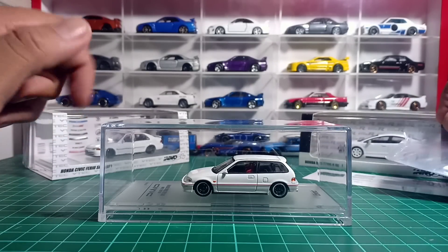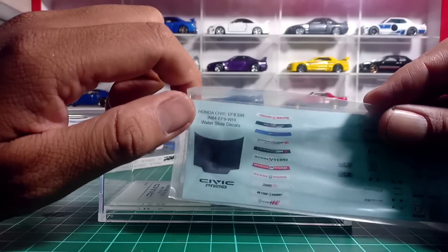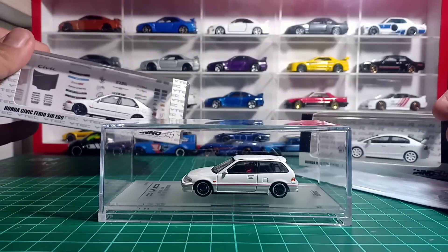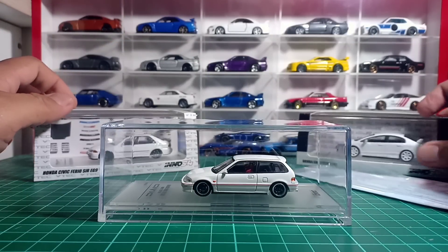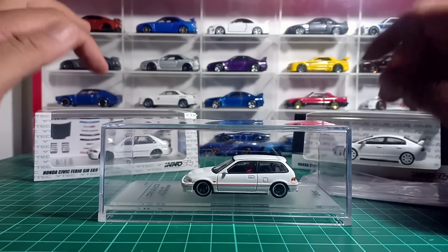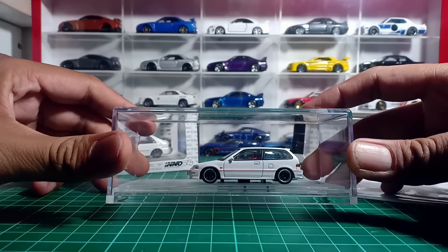Jadi kalau kita membeli si Honda Civic EF ini, kita mendapatkan dekal. Kemarin pas kita unboxing si Honda Civic Ferio, kita dapat dekal sama ban. Tapi kalau kita beli si FD2, kita nggak dapat apa-apa. Bagi kalian yang belum nonton videonya, nonton aja dulu. Sekarang kita kembali ke si Honda Civic ini.